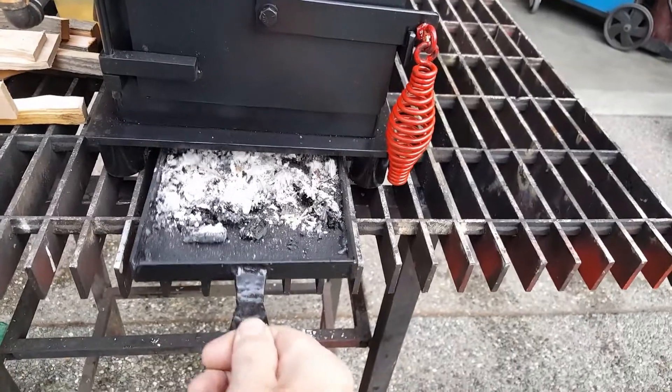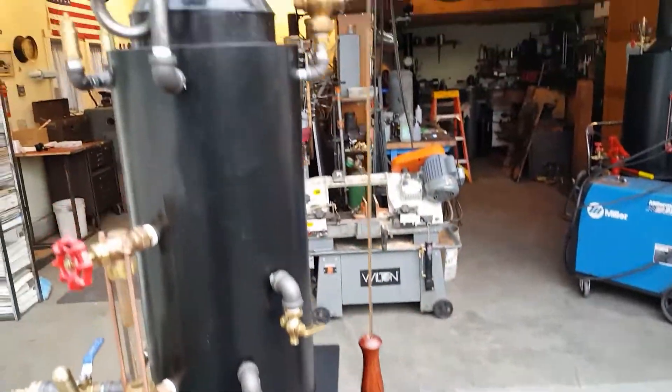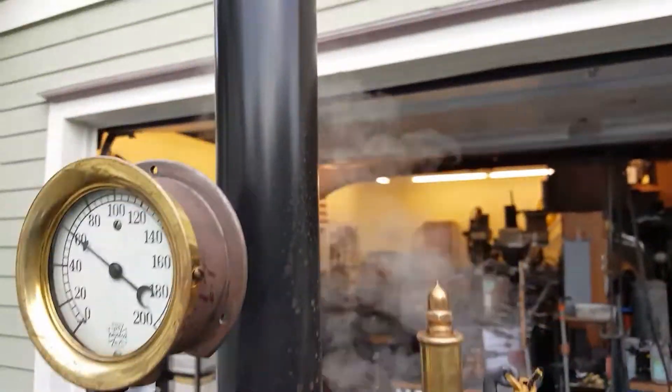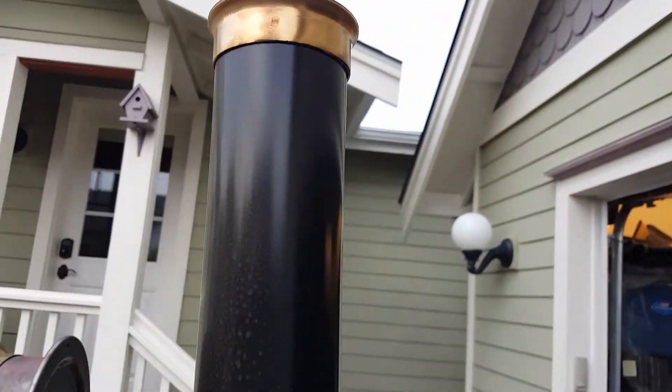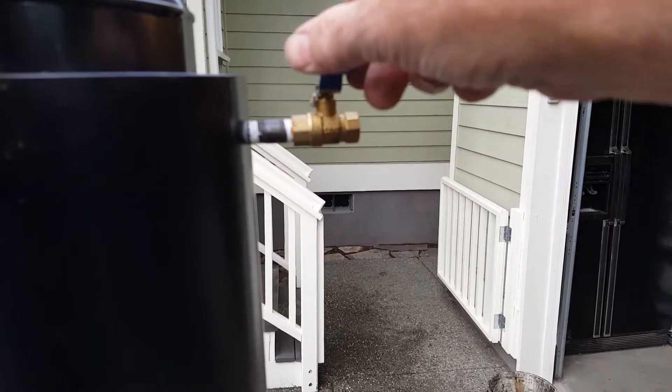Really nice gauge. Finial — nice brass finial at the top. This is your engine out, it's quarter pipe thread.